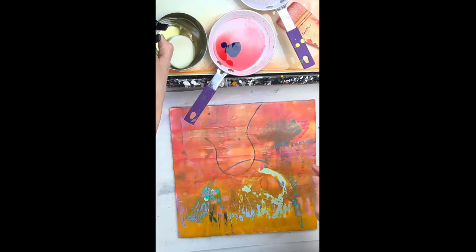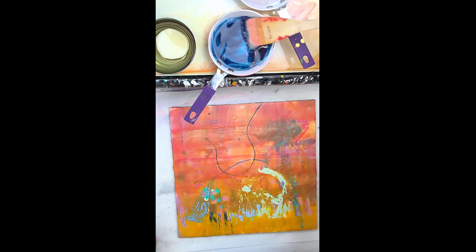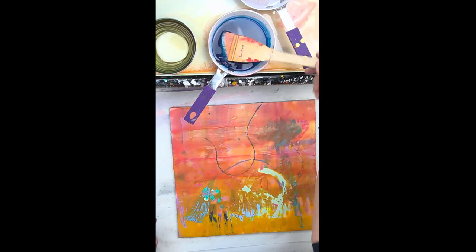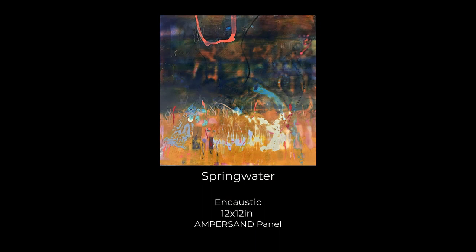And now I'm just diluting a cool color. This is phthalo blue and it's really been thinned out. A little bit of this color — it's an R&F color that I have here — goes a long way. And there's the final. I call it 'spring water.' And again it's an encaustic, 12 by 12 inches on ampersand panel.